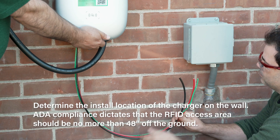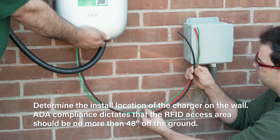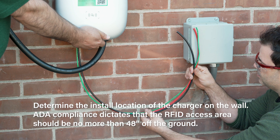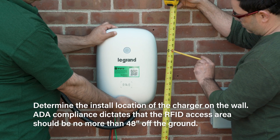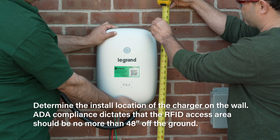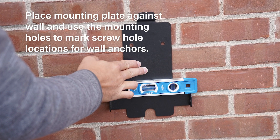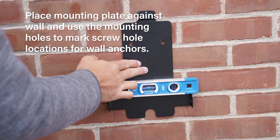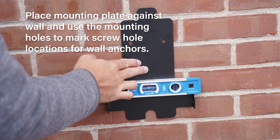Determine the location of the wall mount charger. It is recommended to place the RFID access area below 48 inches from the ground to allow for ADA compliance. Mark the location of the top of the charger and remove the wall mount plate from the charger. Remove the mounting plate from the back of the charger and set aside the security screws. Using the mounting plate as a template, mark the screw hole locations.